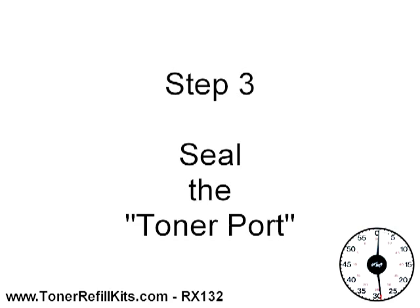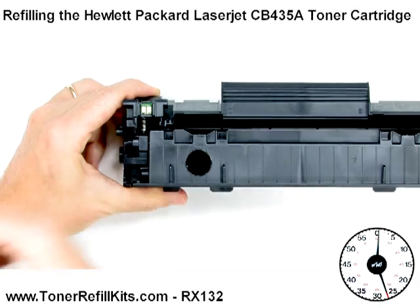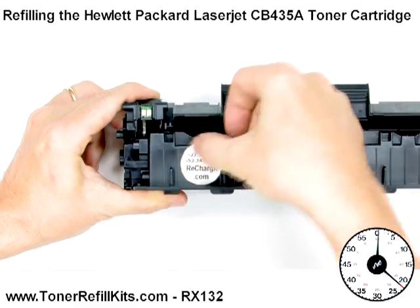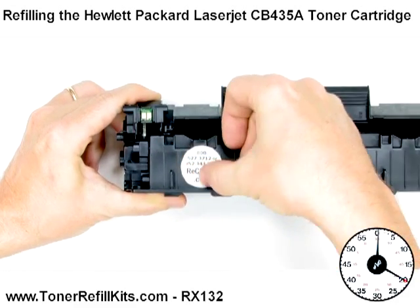Step 3, we're going to seal the toner port. Sealing the toner hopper after refilling with our proprietary toner port seals is just as easy and quick as you see here on the screen. Anyone can do it.